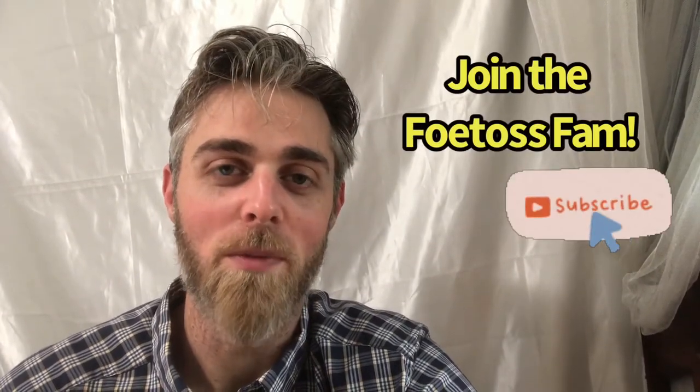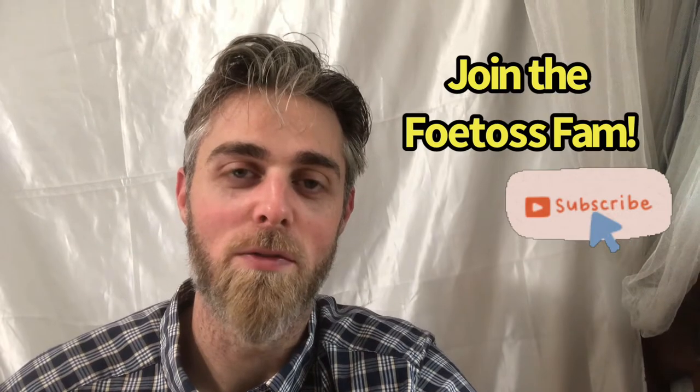Thank you so much for watching. We look forward to seeing in the comments how this content has added value to your photography. If this really did add value and you want to leave a comment, we'd love a thumbs up so other people will be shown this video in their feed. And if you're not yet a subscriber, we would love to have your subscription. Thank you so much and God bless.